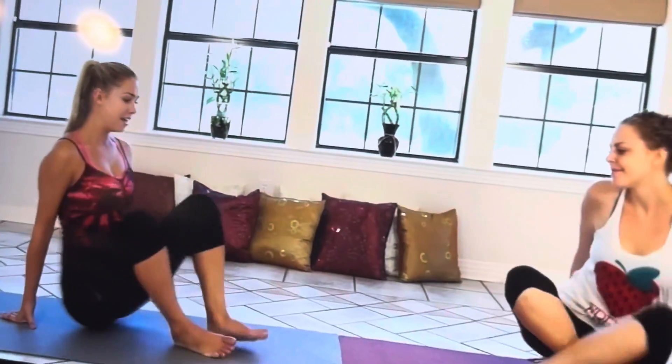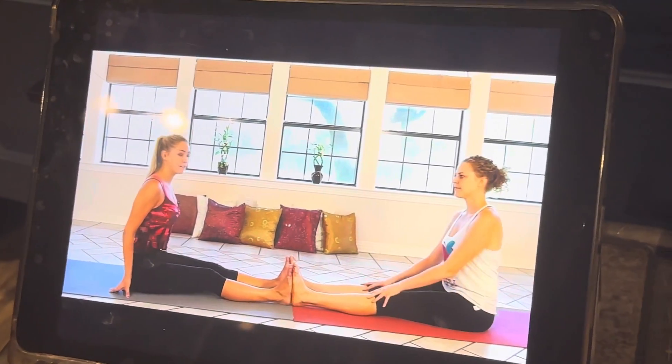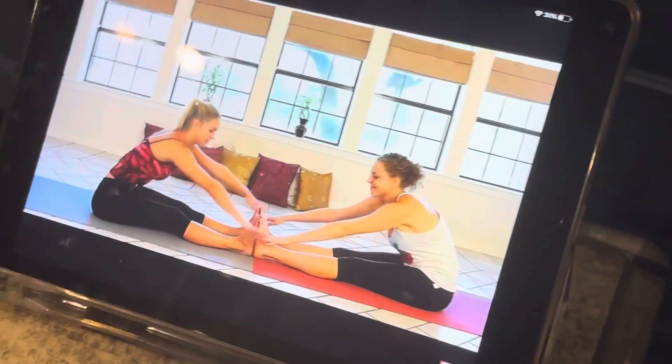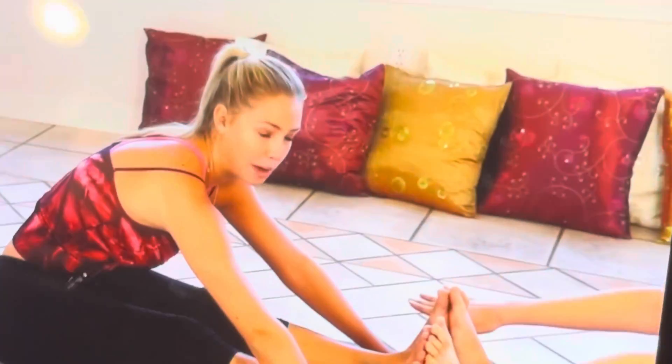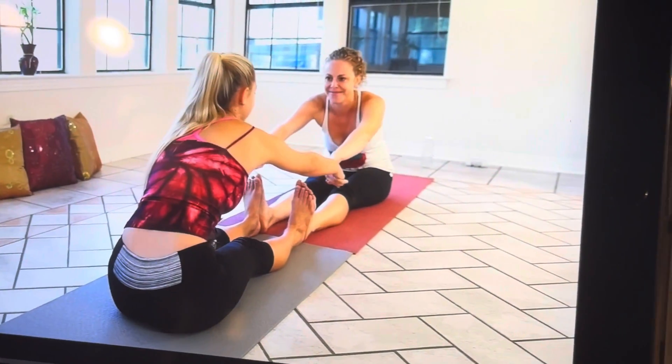So our first position is going to be in a pike position facing this way. Go ahead and measure your flexibility by reaching your hands all the way. Since she has a partner, she's doing that, so you're just going to be doing basically the same thing.